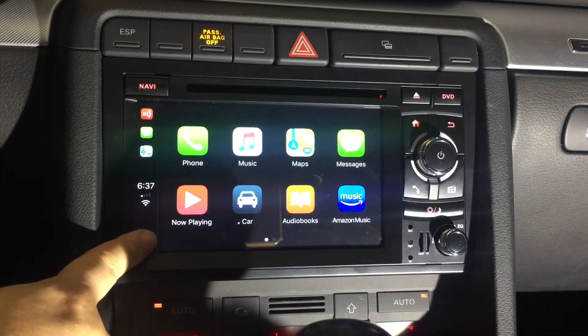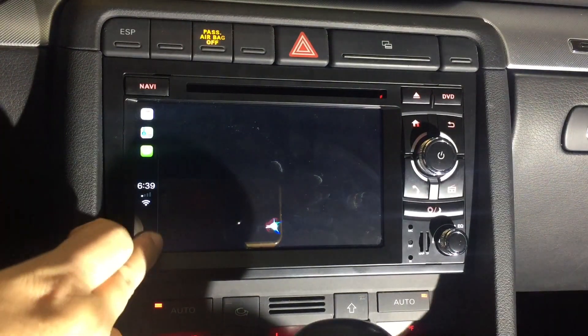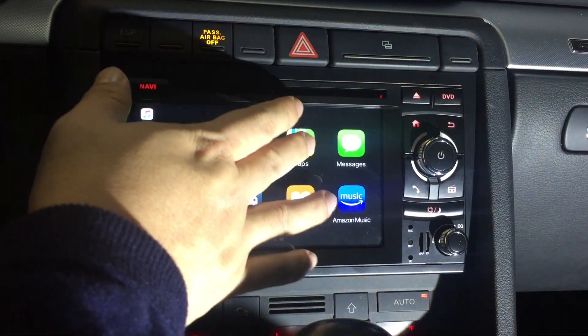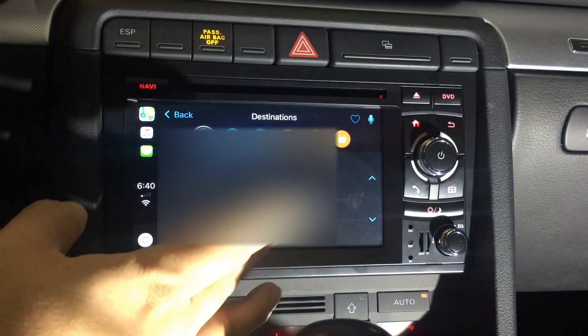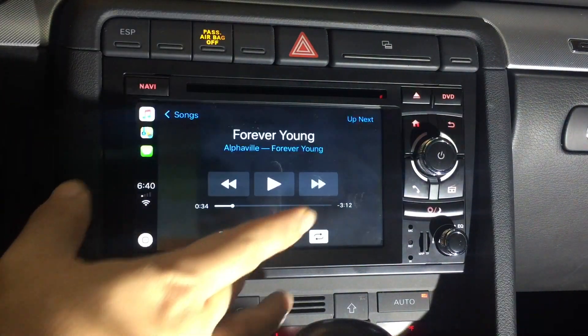We've got the Siri button down here, so if I hit that — 'What time is it?' — 'It's 6:39 p.m.' Pretty awesome. I can text people, use those types of voice commands. I can go up here to Maps, put in different destinations, which absolutely works — which is kind of crazy to me. Back to the main screen, hit music.